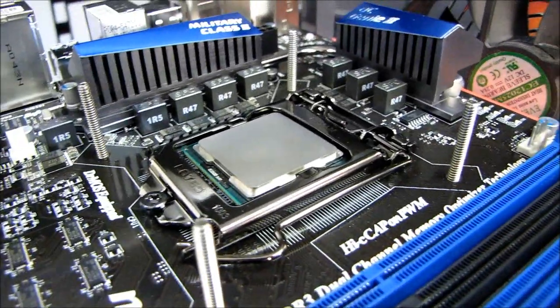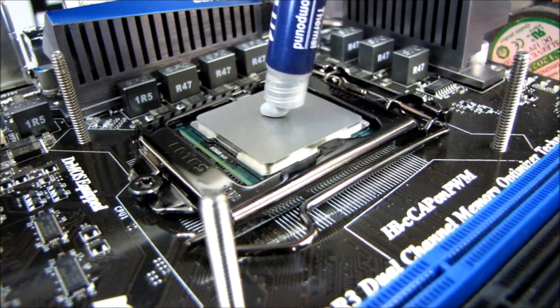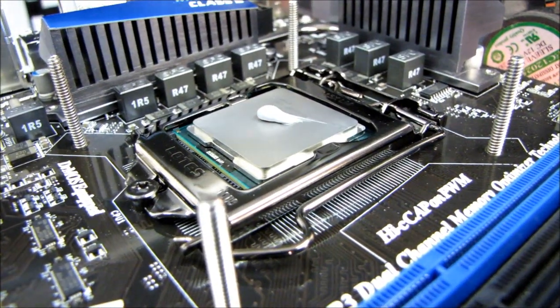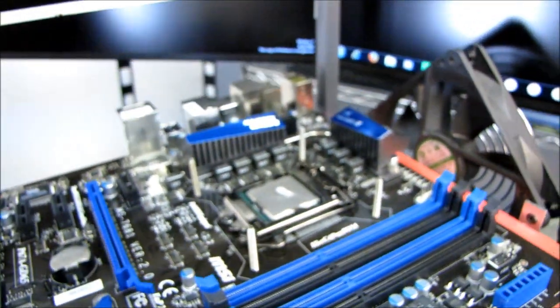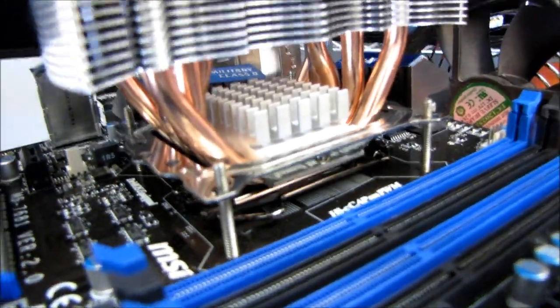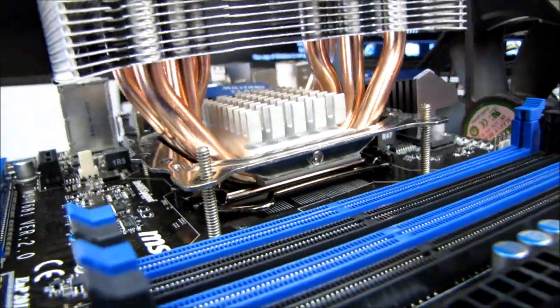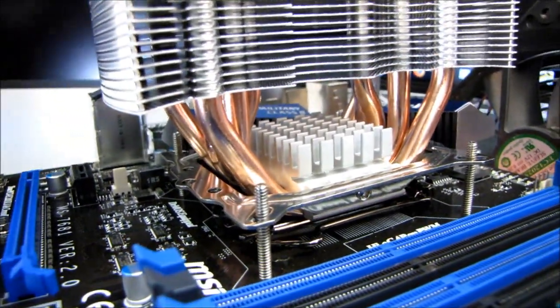This is not necessarily the correct procedure for everything I'm doing, but this is when I need to get things done in a hurry and I'm on camera. That is like gobs more than I would normally use. Alright, go ahead and throw the heat sink on there — there we are.